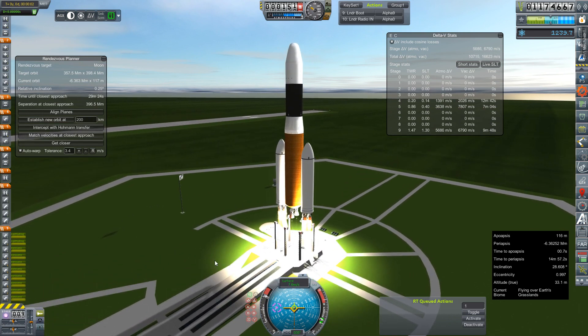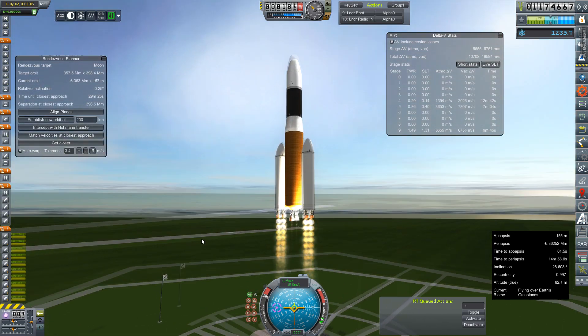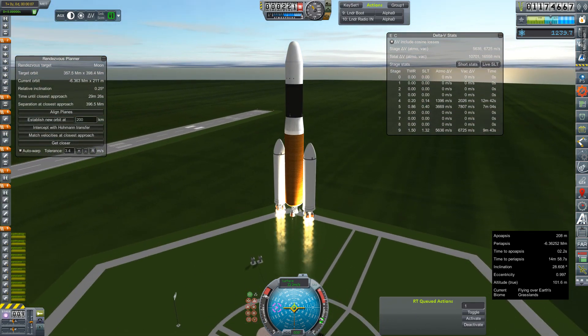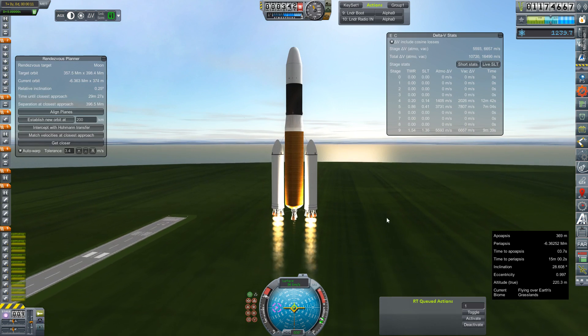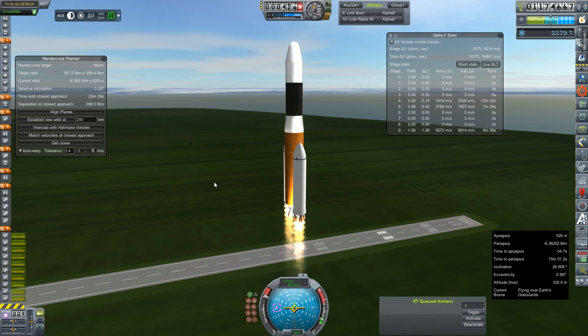This is kind of a new iteration of the DN series rockets. The boosters have been upped from 3 E1 advanced to 4 E1 advanced. They've also been expanded a little bit to hold more fuel to deal with that extra thrust.